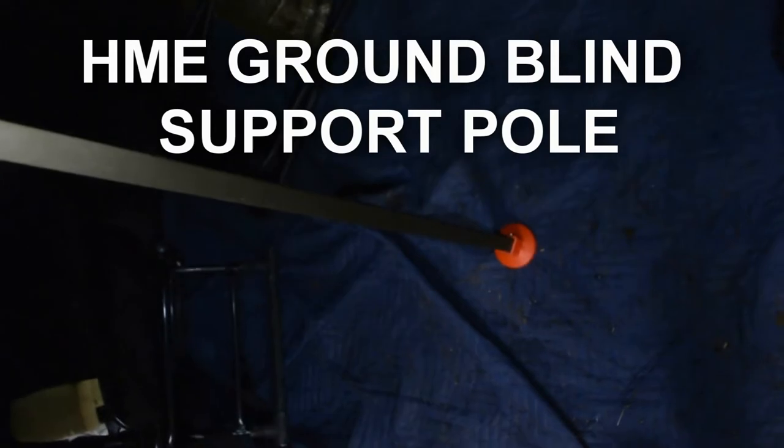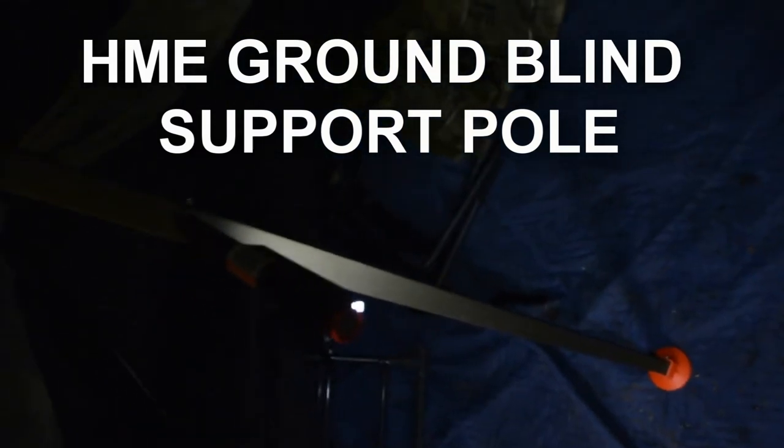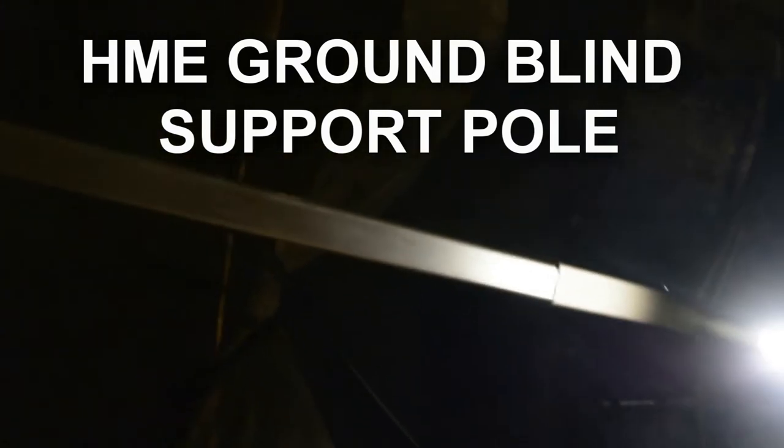Here's my center pole — that's the bottom. It's a one-inch steel pole with a section that fits inside going up, and here's the top part that fits on the hub. To remove it, I use a little push button, come down, loosen it, and there's a push button down here. This collapses; I lay it down inside my blind when I go to leave, then I just reverse everything.